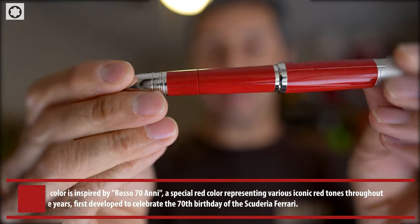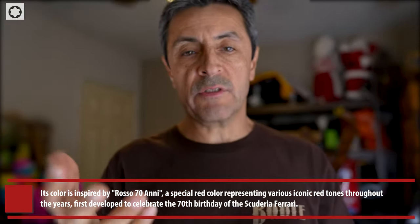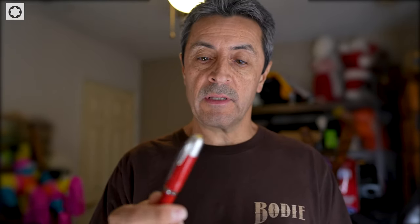You can see how nice the detail is on this fountain pen. It's also available as a ballpoint pen as well. Thanks to Don, who sent this over from the Mont Blanc store in Caesars Palace. If you guys ever need any help, give him a call — he's really good at finding things you sometimes won't be able to find.